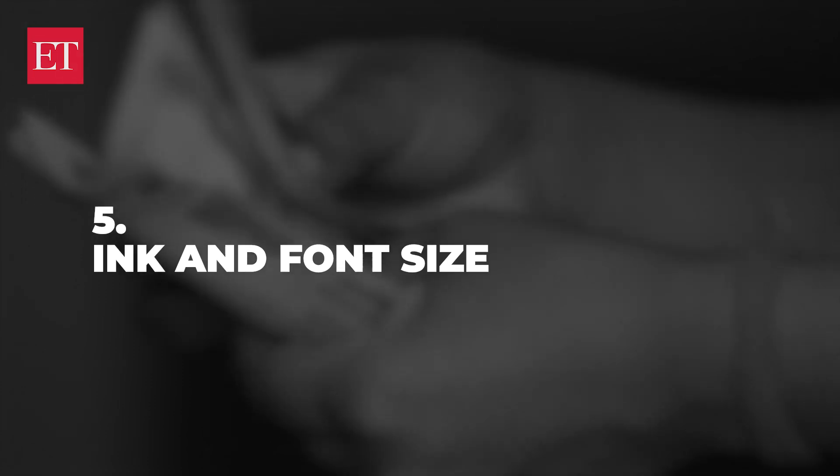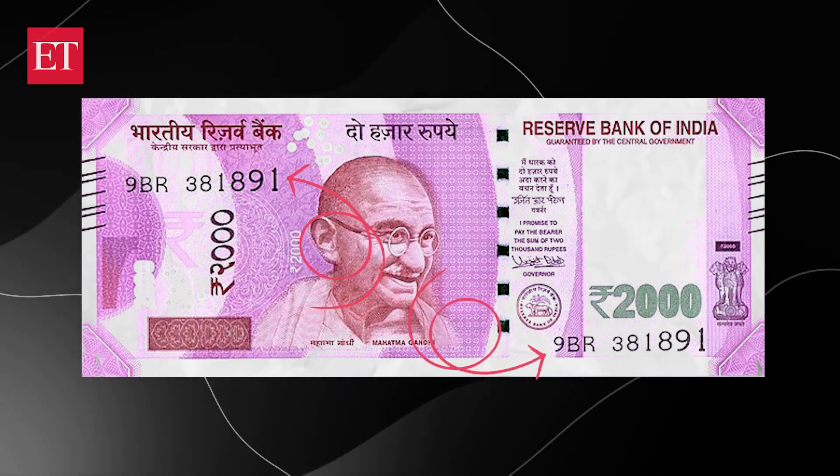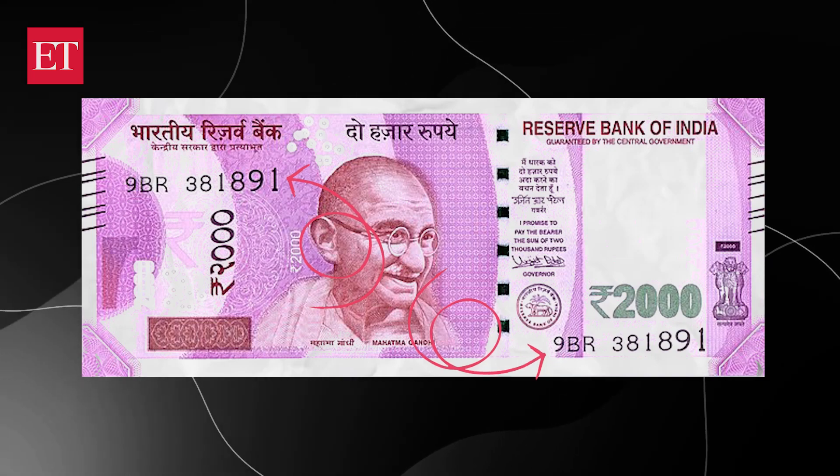Then you should particularly note the ink and font size. There are numerals at the top left and bottom right of the note, which should be in ascending order from left to right with equal spacing between them. If there is any discrepancy in the alignment, size or gaps, it's a fake note. Also, the ink used for printing shouldn't be smudged or broken.